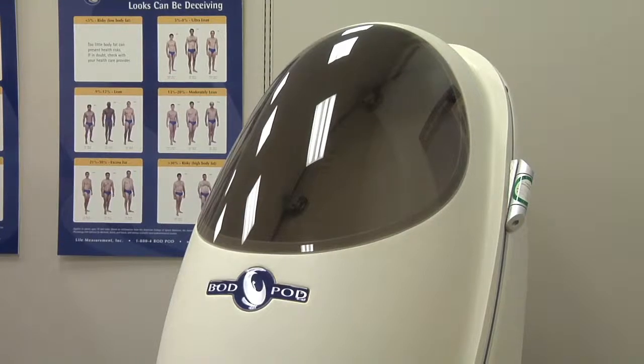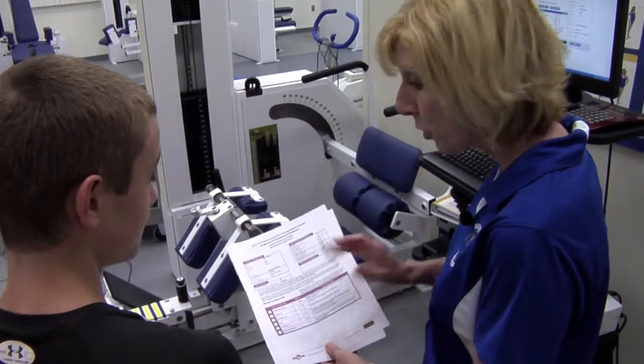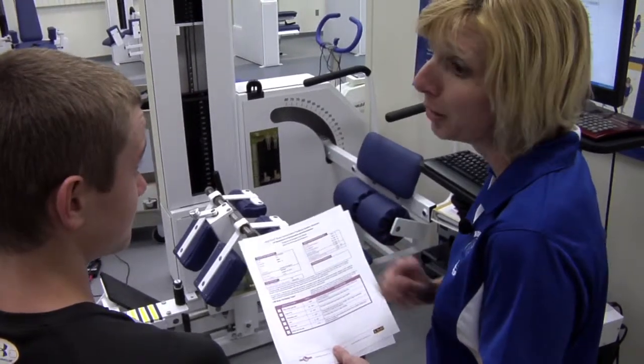Individuals who are engaging in weight loss programs or are trying to meet a certain body composition for a given sport might consider using the Bod Pod. We can provide all the necessary information to get you right on track and plan over a period of time how to achieve that change in body composition.